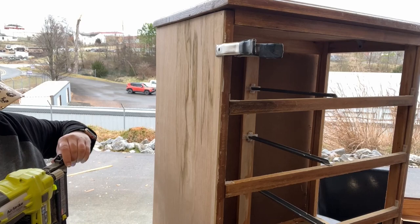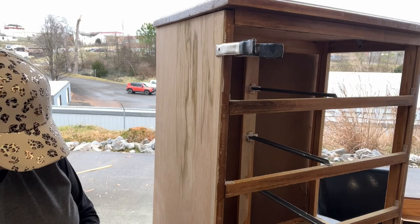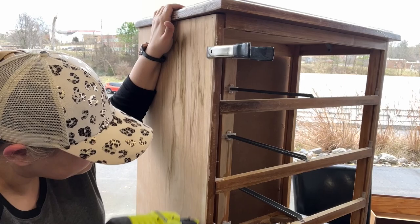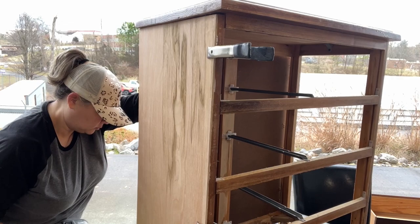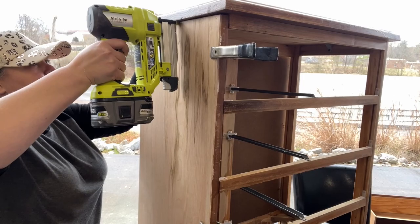If you guys have a brad nailer — especially the Ryobi one — you need to put some grease in that thing every now and then. You saw me pop the top open and it was pretty dusty and really needs to be greased up. I didn't have any on hand, so I had to grab my pen nailer. Again, this is not where the strength is coming from — the strength is coming from the glue. The pen nailer is just going to hold it in place as it's drying.